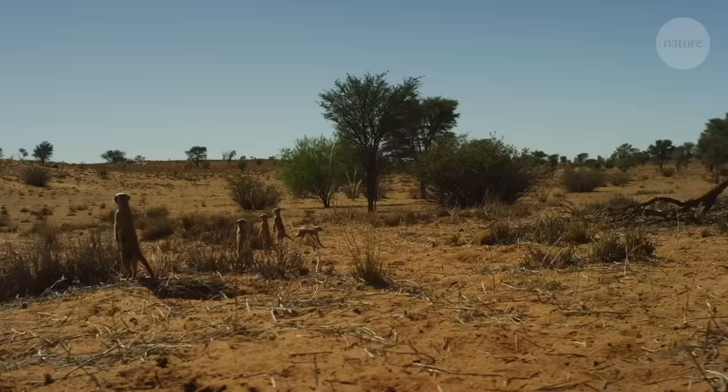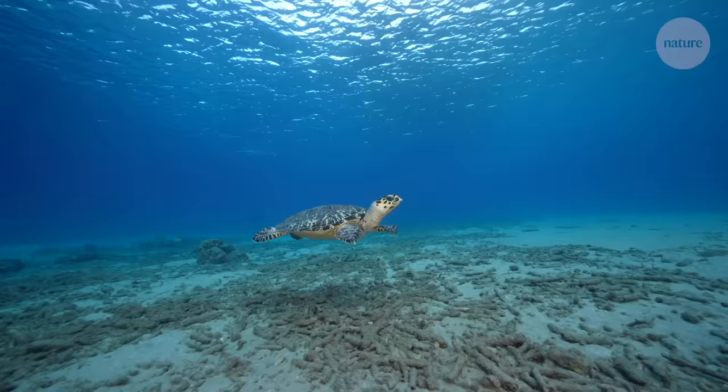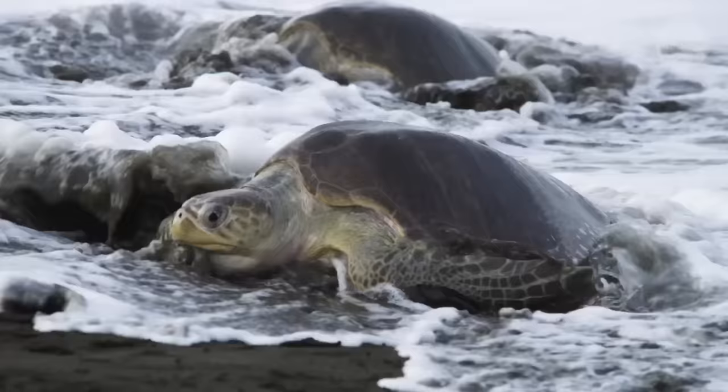Animals use their bodies in various ways to suit different terrain. Meerkats may not be great at walking on two legs, but they can stand up when they need to to scout out their surroundings. Turtle flippers may be optimised for swimming, but they can also haul the reptiles up a beach when needed.